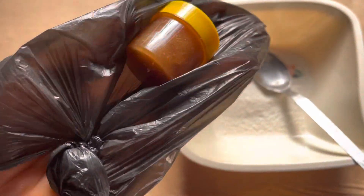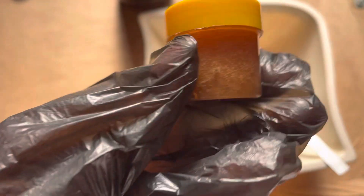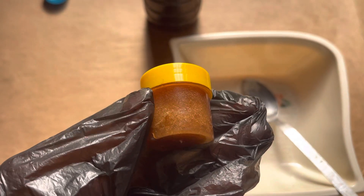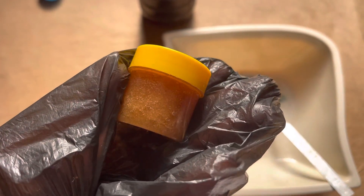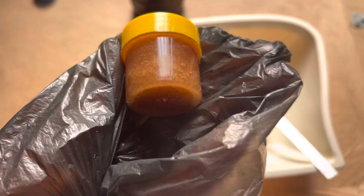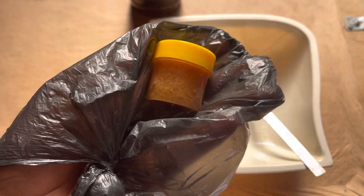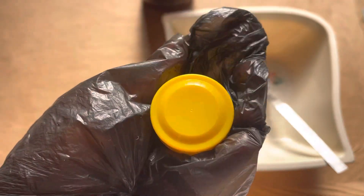Hi guys, welcome back to my YouTube channel. Today we're going to be making the pink lip scrub just like this. If you've been wanting to make pink lip scrub and you don't know how to do it, I'm going to give you a simple way of doing it — whether you want to use it for commercial use, like you want to sell, no problem, or just for personal use, no problem.